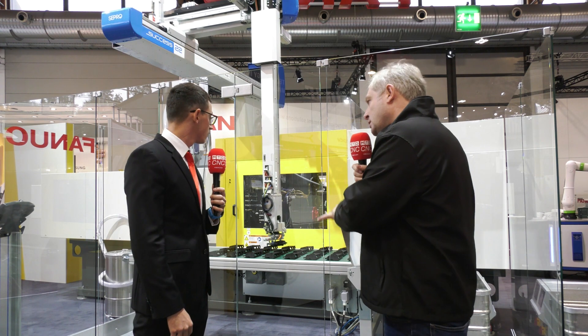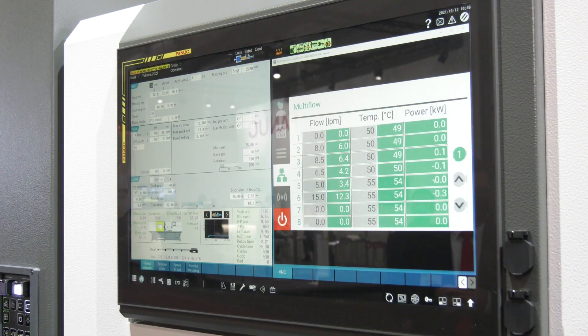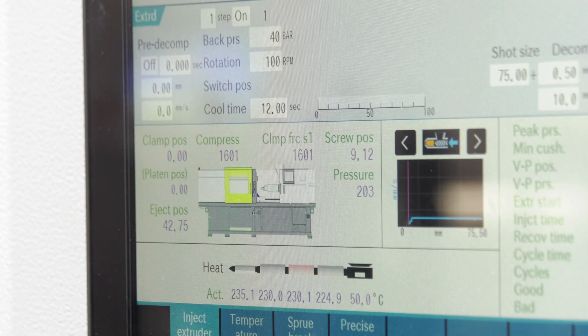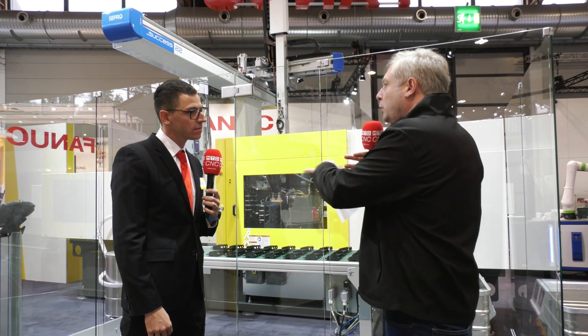So it's electric motors but CNC controlled? Yes, we're using our CNC controllers which FANX has been developing and producing for more than 65 years. This is the latest technology what we are using right now in our injection molding machines. And one key point is because it's FANX, you produce all the components for the machine? Yes, we're producing everything in-house in Japan.